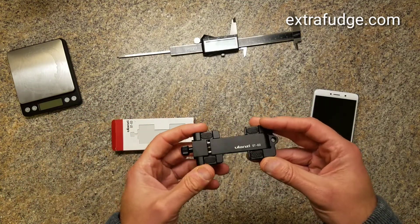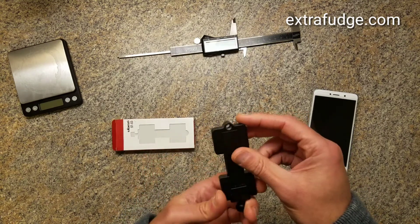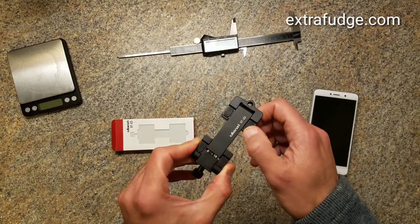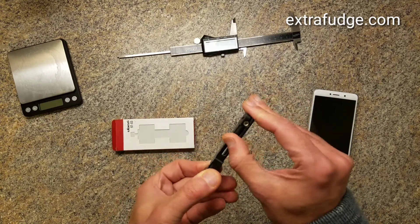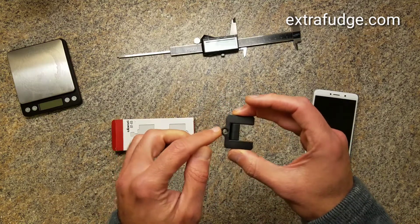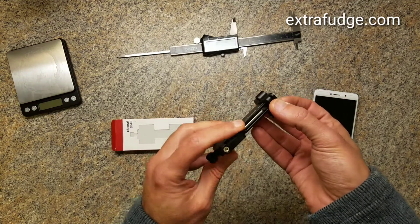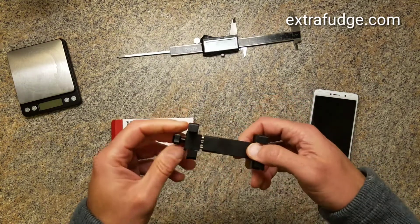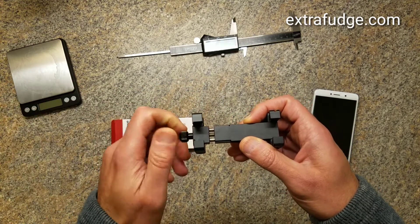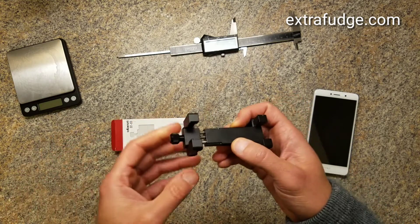Let me show you how it holds a cell phone and we'll continue from there. The part that holds the cell phone actually just opens up like that. The quarter-inch screw is right here so you can mount it on a tripod. When you unscrew it, it actually opens it up as you go along so you don't need another step when opening it.